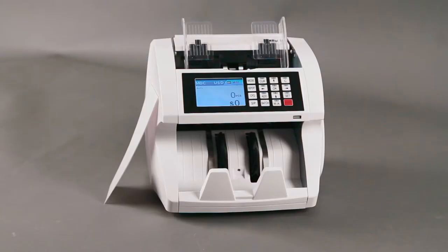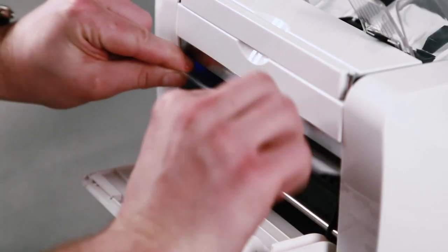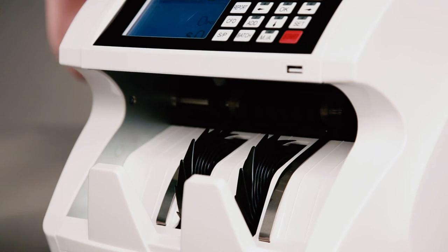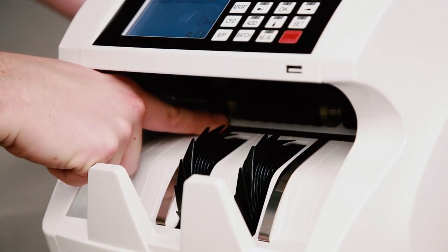Your machine included a white laminated calibration paper. This is required to complete the calibration. Step 1: Open the back cover and insert the included calibration paper over the top of the sensor. Step 2: Close the back cover. When looking at the front of the machine, ensure the calibration paper is resting just behind or even with the rollers.